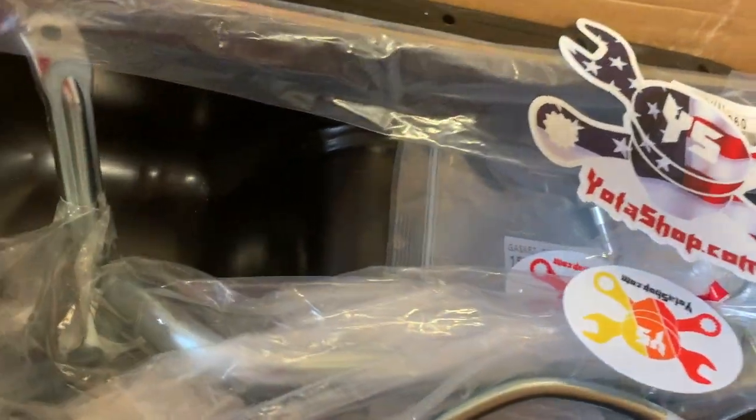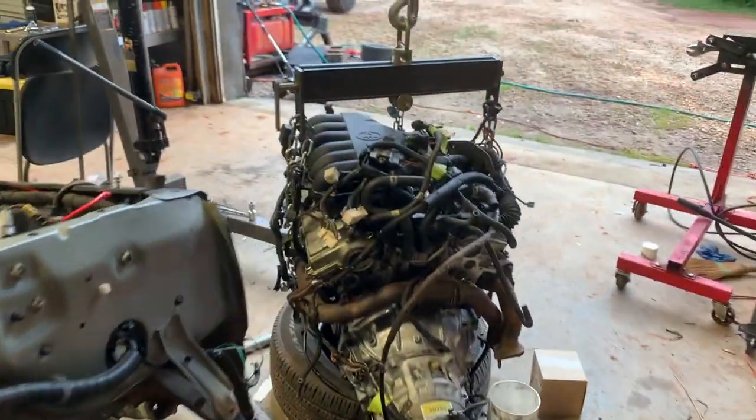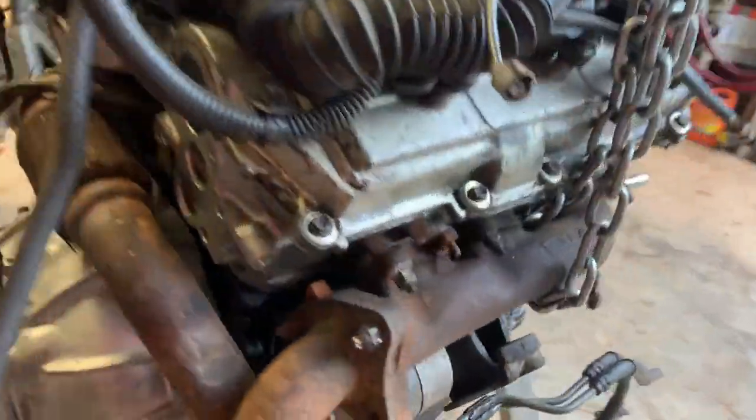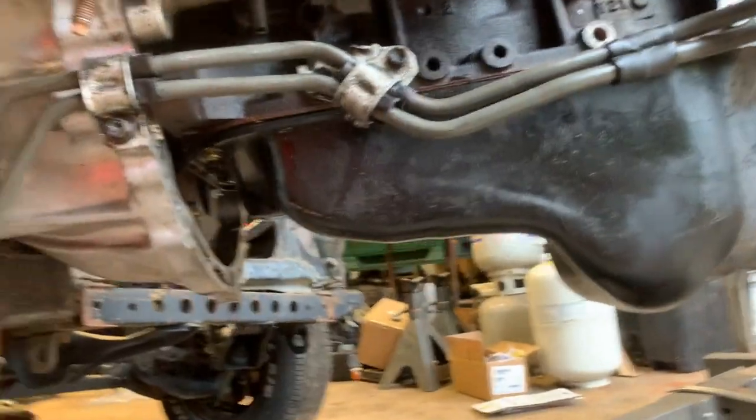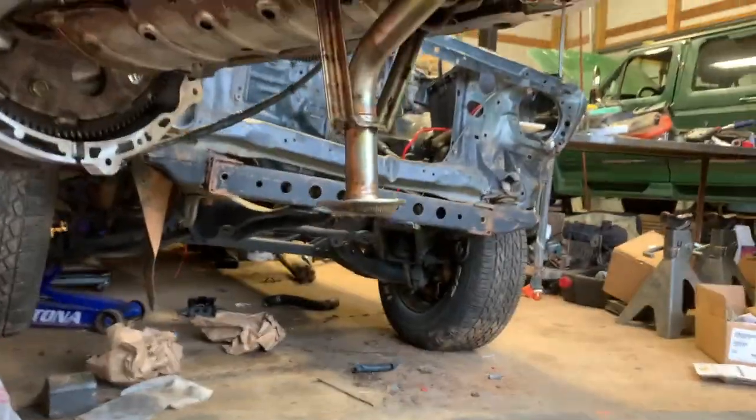So we're going to need to get all that on and taken care of. So let's get this thing up in the air. Now that it's up in the air, we can see what we're doing.